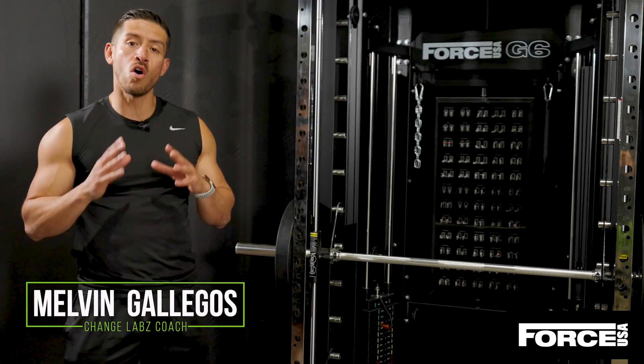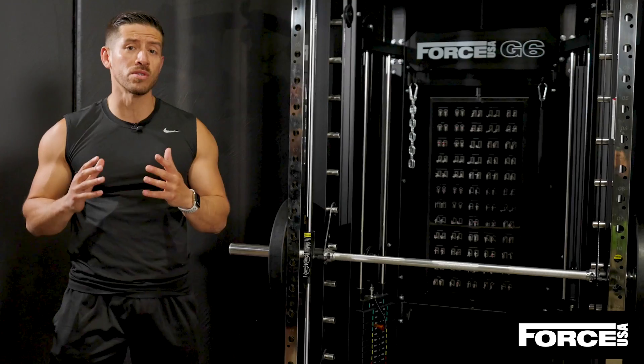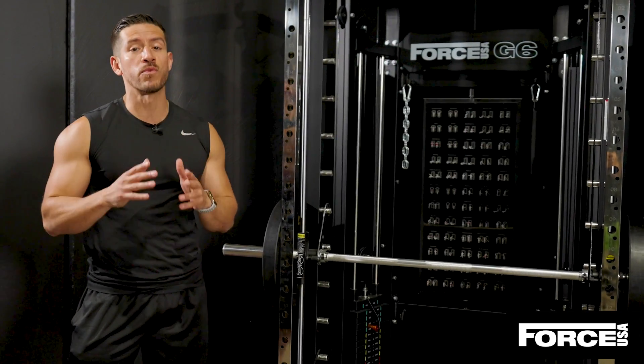The Force USA G6 All-in-One Trainer is a versatile, compact and convenient solution to boost your strength, power and endurance, all from the comfort of your home.